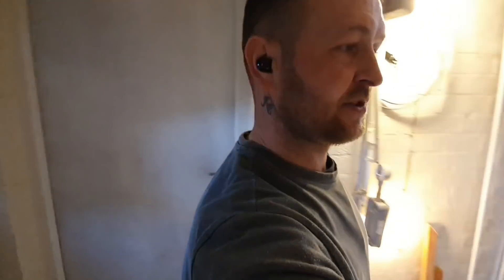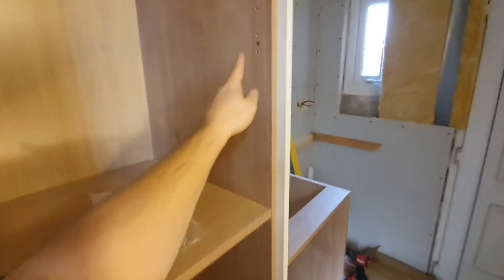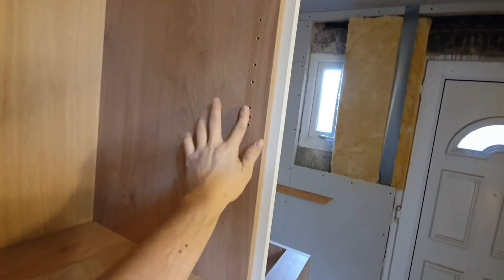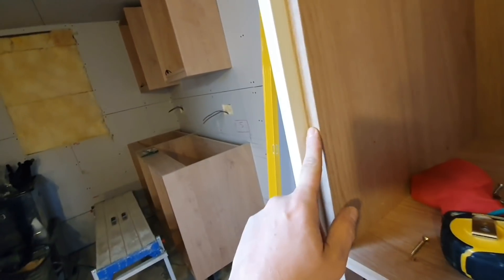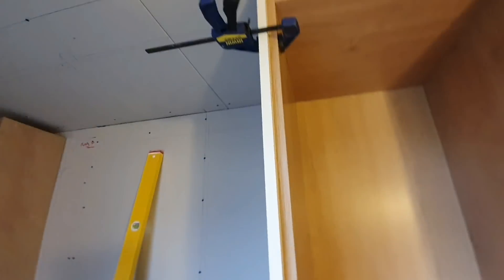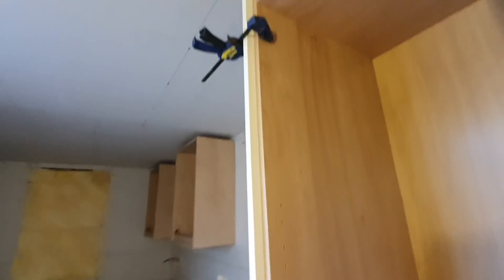Now it's time to do the end panels. I've got a section that goes on top - that's 35 mil. Those will fit straight between these two. All you do is screw in between the door hinges so it'll never be seen. Screw this into that - you want 20 mil from the front of your carcass to the end panel so it'll be flush with your door. Clamp it up and send a couple of 35 mil screws in - they won't pierce the other side.